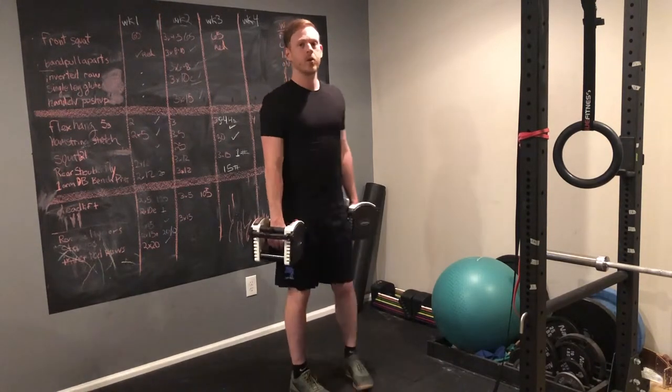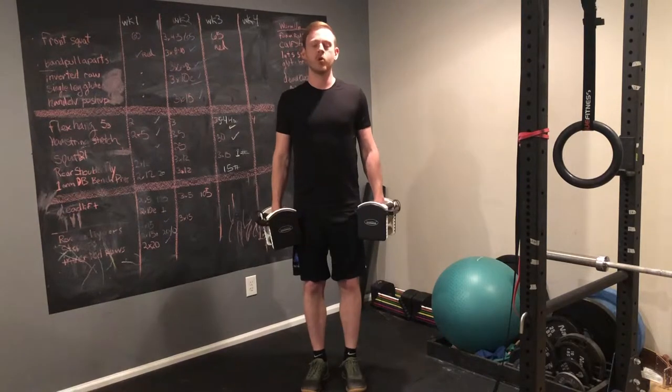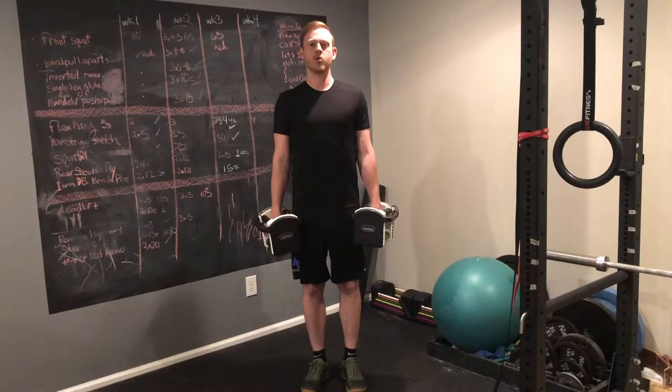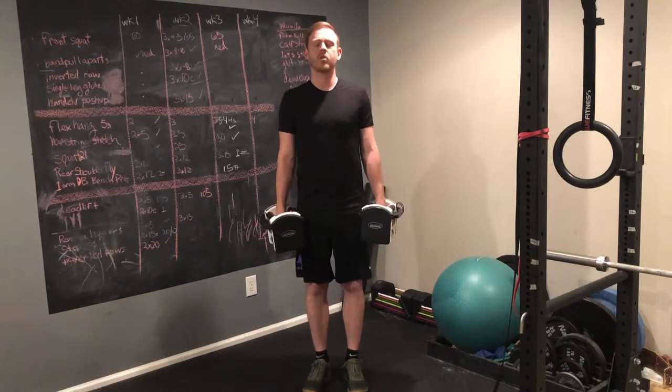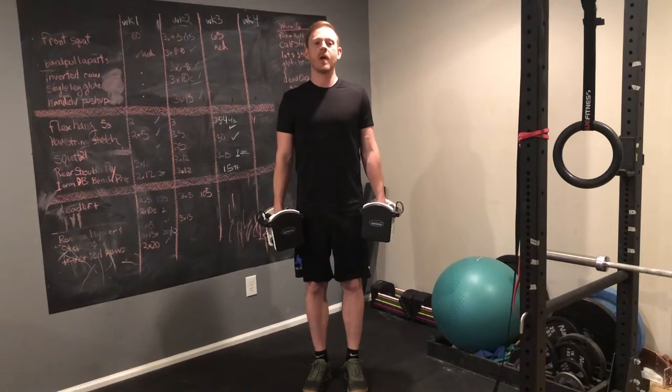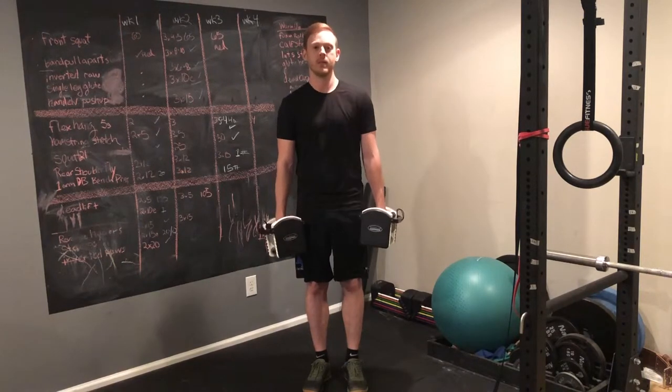Also, you don't want the weight to pull your shoulders down too far or forward. You can even shrug your shoulders, but just a little bit — not enough where you're shrugging up, but just enough to where you're actually carrying the weight rather than letting it pull your shoulders down.